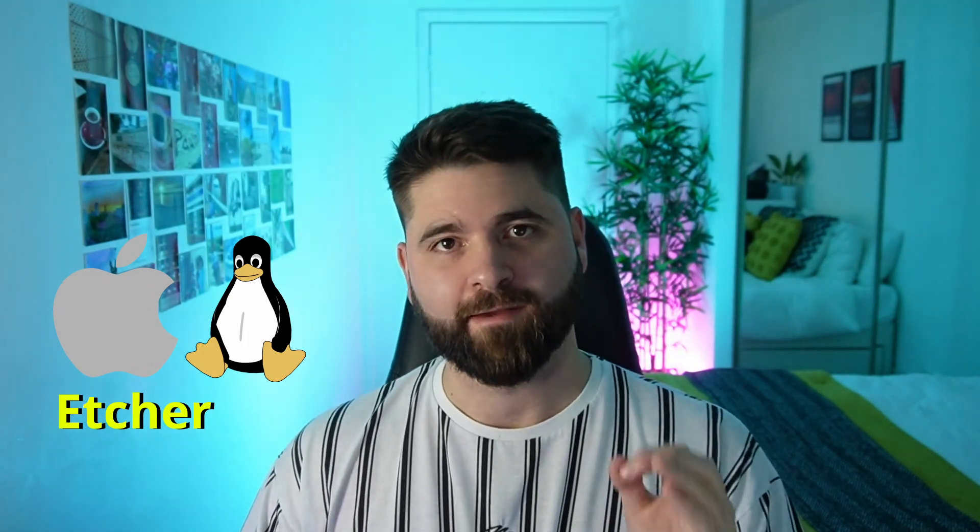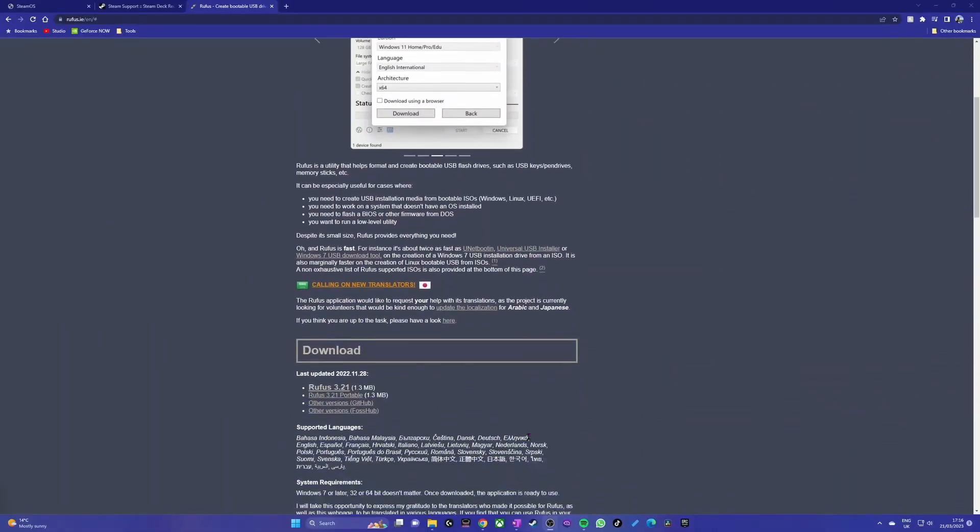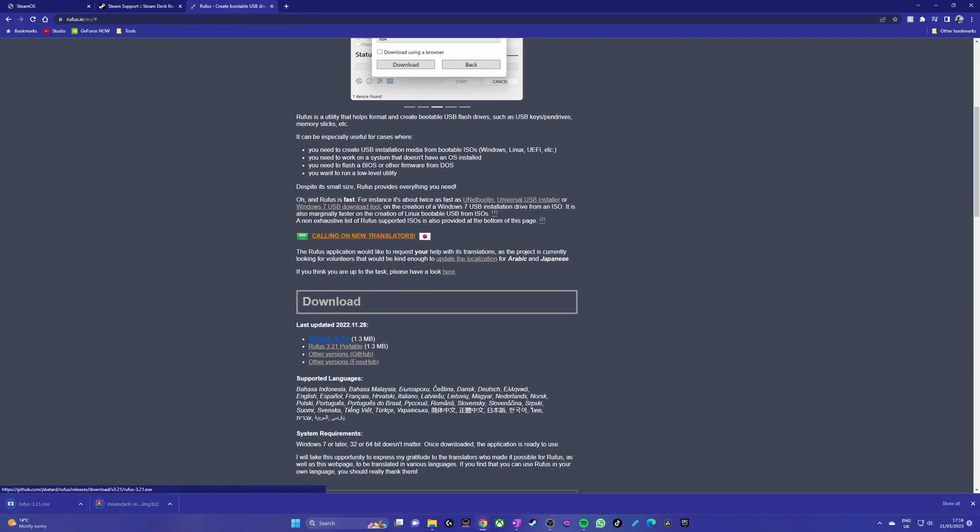If you're using a Windows PC, they recommend a tool called Rufus. If you have a Mac or a Linux machine, they recommend a different tool called Etcher. I'll leave links to both in the description. I'm using a Windows PC, so I'll show you the process for Rufus. Head to the Rufus link in the description, download the latest version to your PC, and then plug in your flash drive.